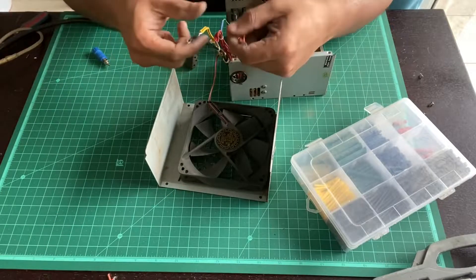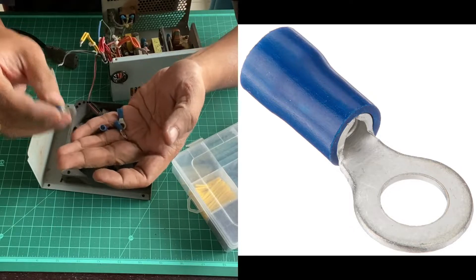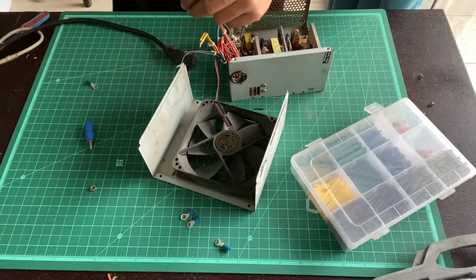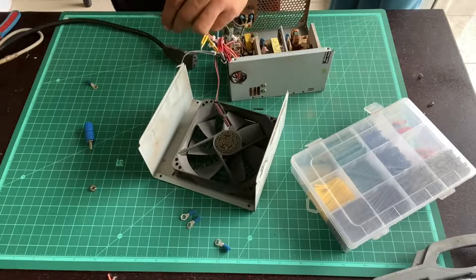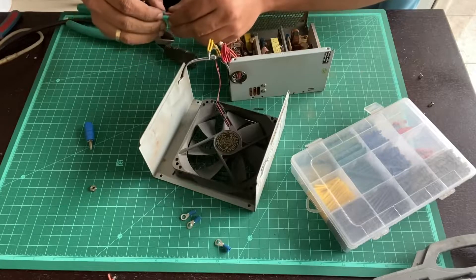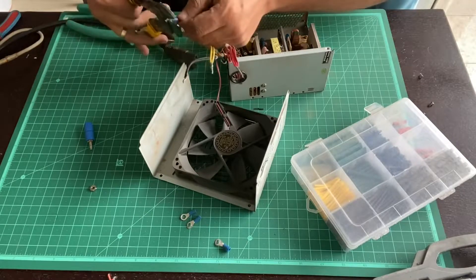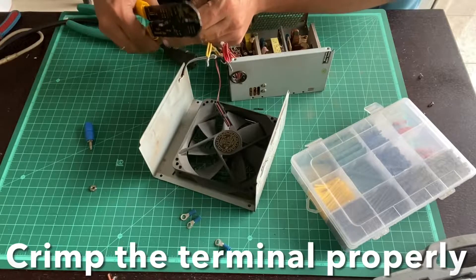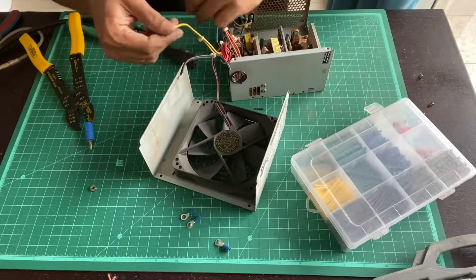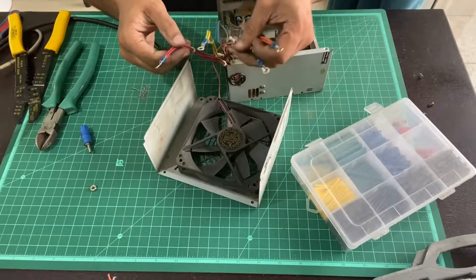Once you've twisted the cables into a bunch, the next step is inserting them into ring terminals and crimping. Ring terminals are available in most electronic shops. Cut off any extra cable length so it fits cleanly into the ring terminal. Once the wire comes out from the other end of the terminal, crimp it using a crimping tool. That's a firm crimp. Repeat this for all the cables. Once done, all the ends are crimped and the power supply's power-on switch connection is made.